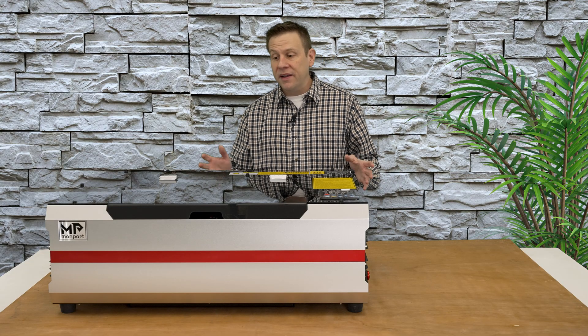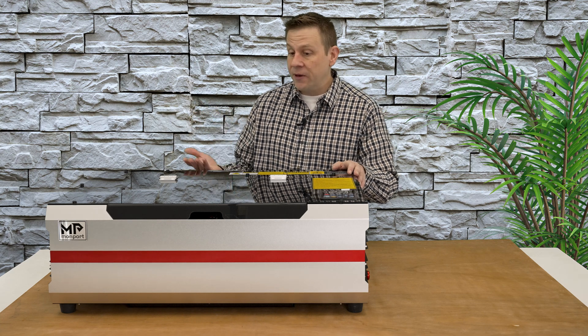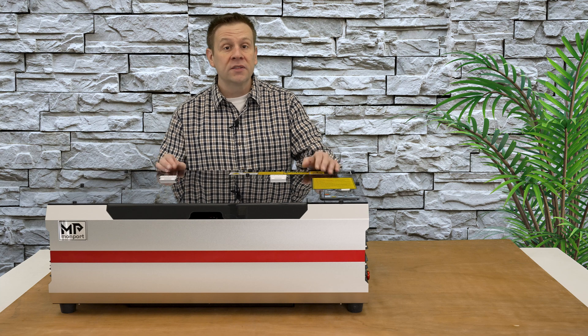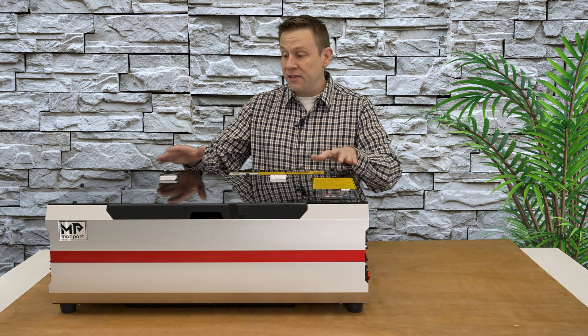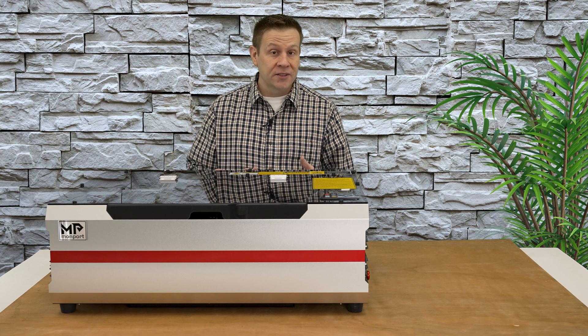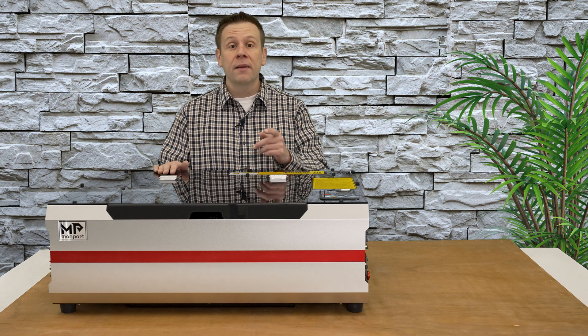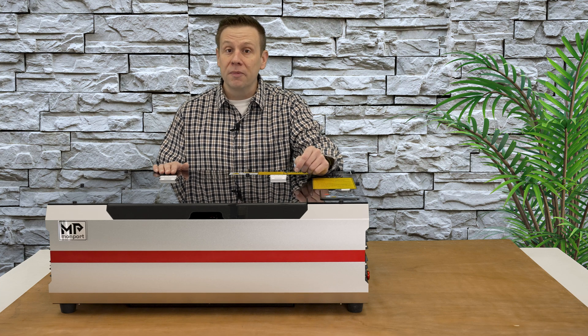Let's get started by taking a look at the Reno series. I call it a series because this machine comes in two different versions: a standard version and this machine, the Reno Pro. There are a lot of similarities between the two machines and a couple of differences that I'm going to cover in just a minute or two.